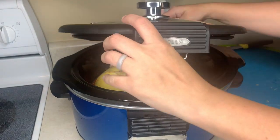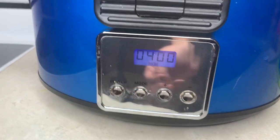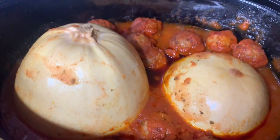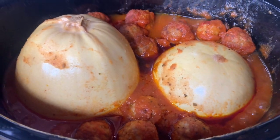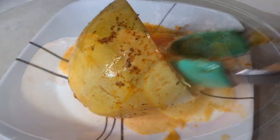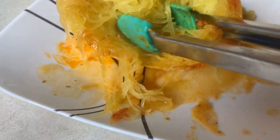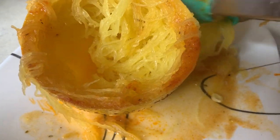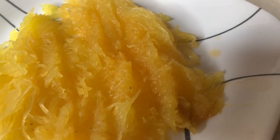Add as many meatballs as you need for your family, then cook it on high for four hours. This is how it looked coming out — it's really, really good. I took out the spaghetti squash and used my tongs to pull all of it out. It always amazes me how much you get from a spaghetti squash. This is the easiest way I've ever done it in the crockpot.